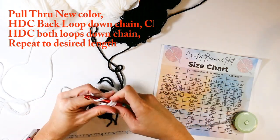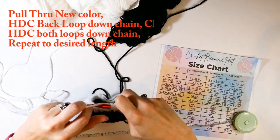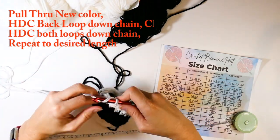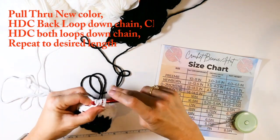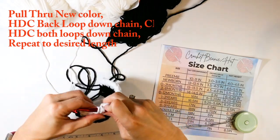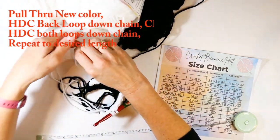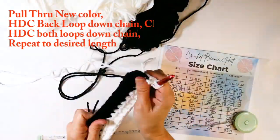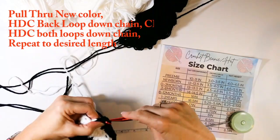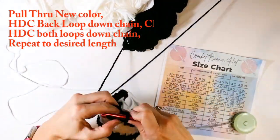I chained one, turned, and now I'm working in both loops on the half double crochets. When I change to black I do the same thing — on the very last stitch, instead of pulling through white I pull through black. I'm not cutting the yarn as I switch; I'm working it loosely so each time you switch you don't have to cut it, because we're going to crochet right over those ends. I've sped this section up since I know it can be boring watching someone go back and forth.